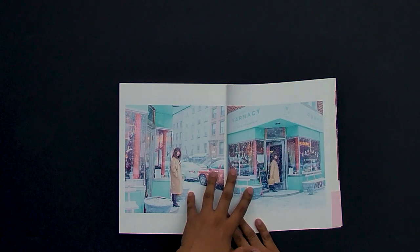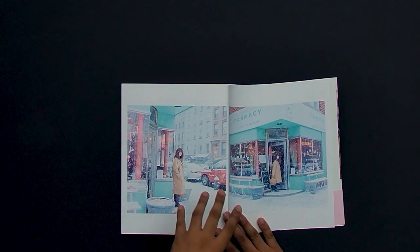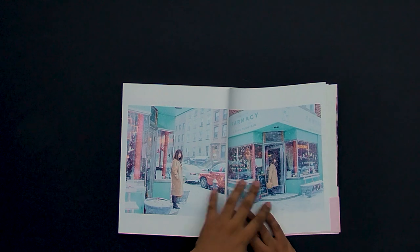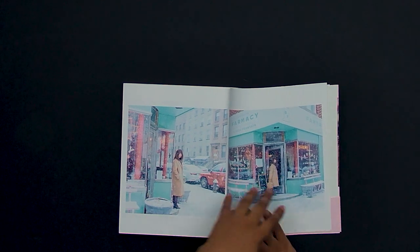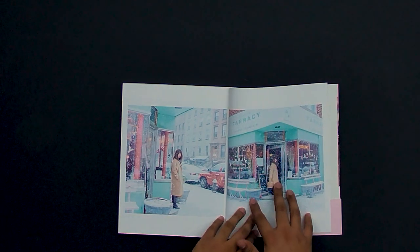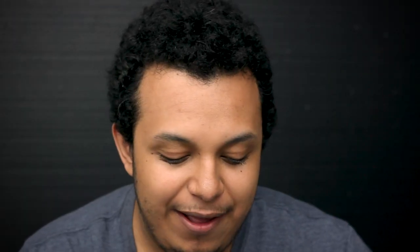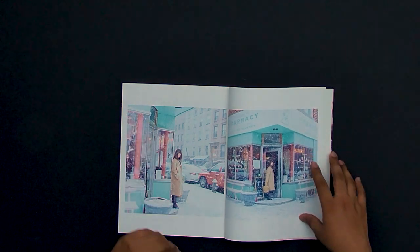The first images of the photobook start off with a blank page — interesting because most photobooks start with one page by itself, but this one went with two. I don't know if they took full advantage though, because these are very similar shots, like they just took a picture here, ran to the side, and took another. I feel like they could have used an establishing shot and then one of her for the two-page spread.